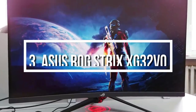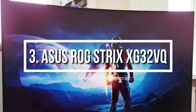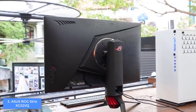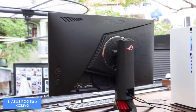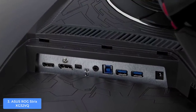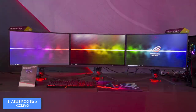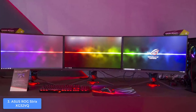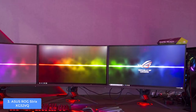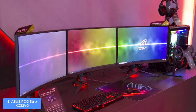At number 3 we have the ASUS ROG STRIX XG32VQ. The ASUS ROG STRIX XG32VQ is a great option for everyone looking for a 32-inch VA monitor with a refresh rate of 144 Hz and a response time of 4 milliseconds, guaranteeing an overwhelming gaming experience. It features an aggressive dark gray cabinet with red accents at the stand, while at the back there is a LED ring that glows according to your preferences, along with a projection below the stand to enrich your gaming ambient.